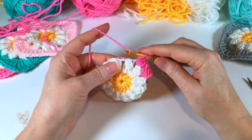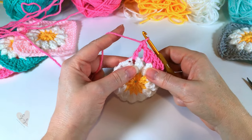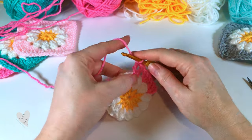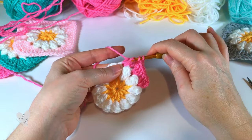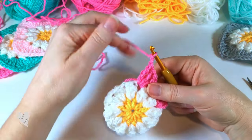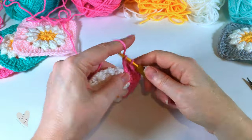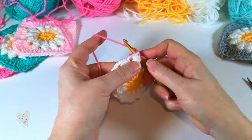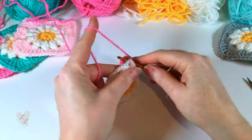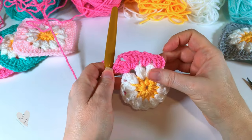For the treble, we yarn over twice — yarn over, pull through two, yarn over, pull through two, yarn over, pull through two. We want two more trebles, then we're going to chain two, and then three more trebles into that same space. That's our first corner made.